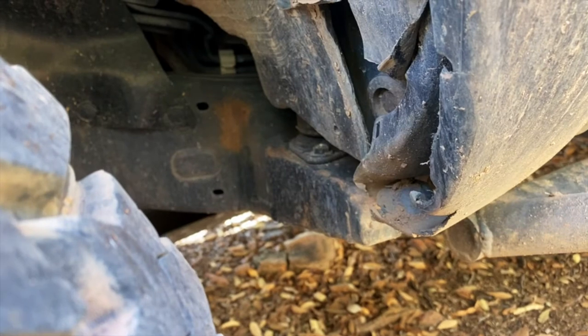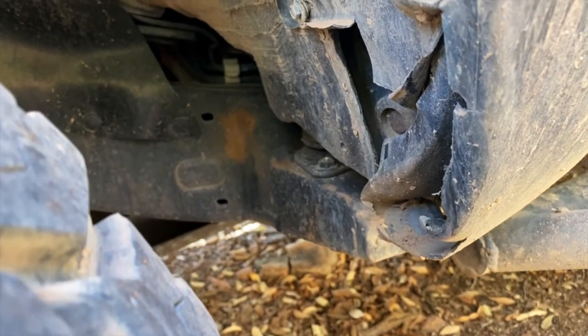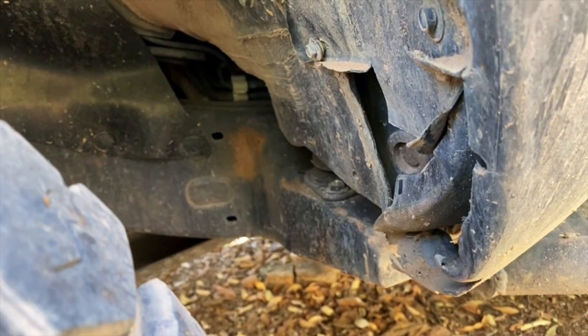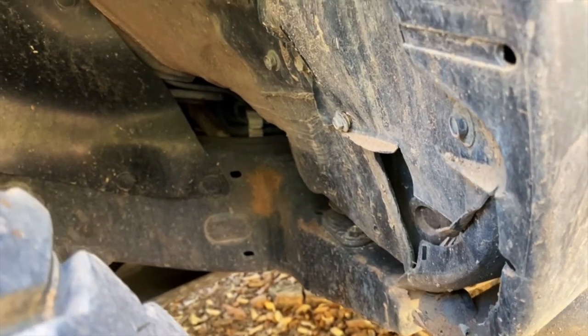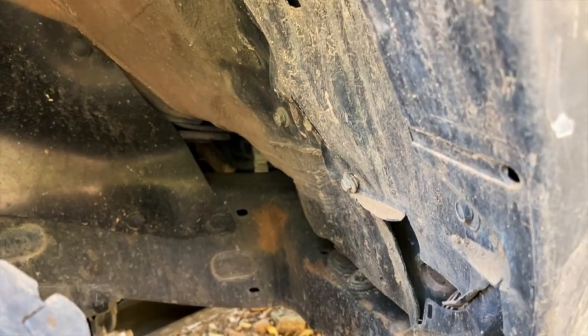In order to prevent rubbing on the frame with these size tires installed, you have to do what's called a cab mount chop. About a half inch of metal is removed from the cab mount, and new steel plates are welded over the cut. But as you can see, we're still occasionally rubbing some plastic in the fender well.